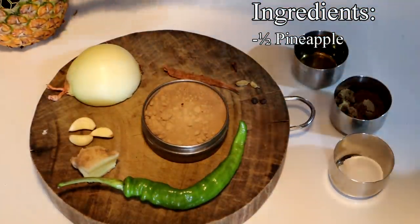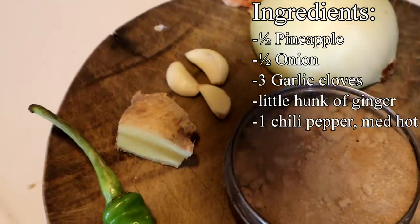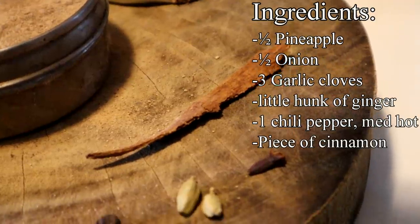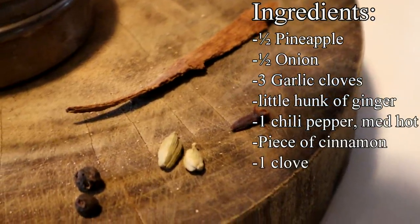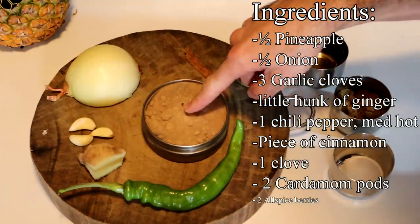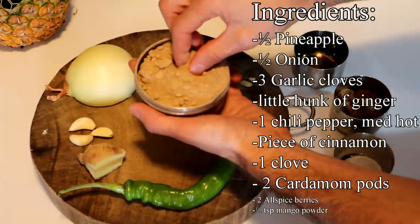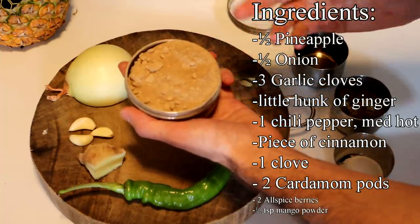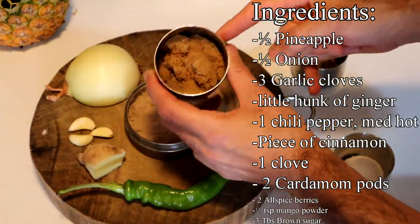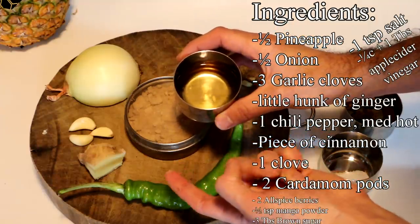Besides the pineapple itself, here are the ingredients: half of a large onion, three small cloves of garlic, a little hunk of ginger, one hot pepper — not super hot, kind of a medium hot pepper. A little bit of cinnamon, one clove, two cardamom pods with the shell on, two allspice berries, and mango powder — a green unripe mango that's been dried and ground into a powder. This adds a little tartness and a tropical mango flavor. Also three tablespoons of brown sugar, one teaspoon of salt, and one-fourth plus one tablespoon of cider vinegar.